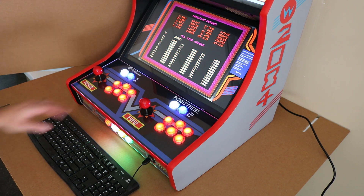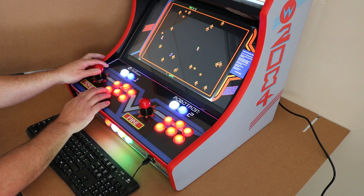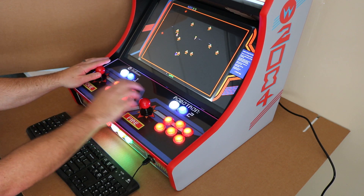So you can see here, we're booted into the game. We're going to add some money. When it comes up, it defaults the button, so you'll see as I push the buttons in different directions, that's how you get the shot.